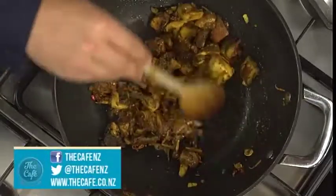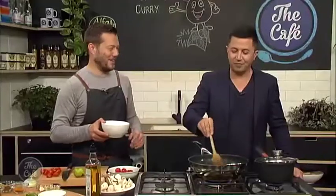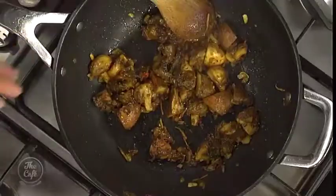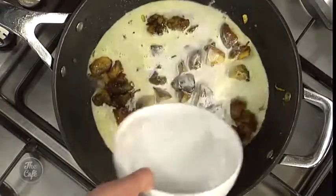Quick question — can we add some meat to this if we wanted to? I knew you were going to ask that! Yes, you can do the same recipe, add chicken in there, even put some bacon in there. Leave the mushrooms in because they're a beautiful part of this dish.